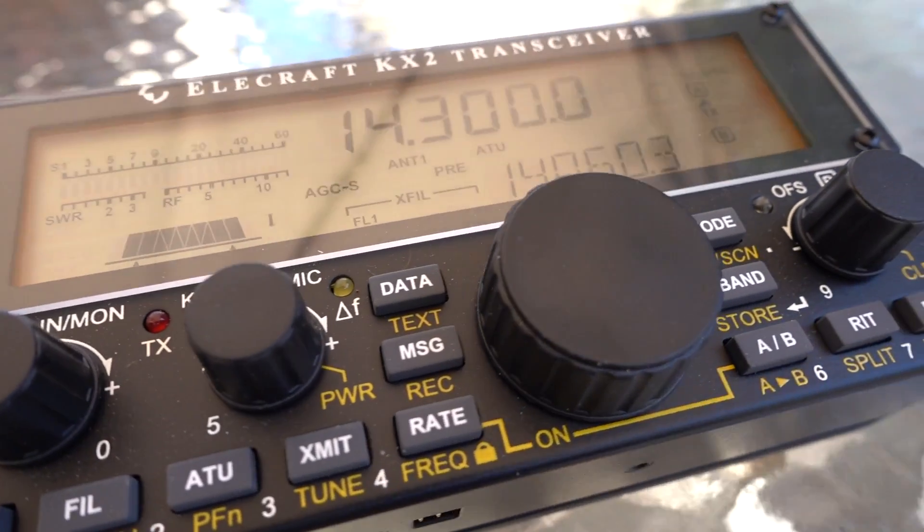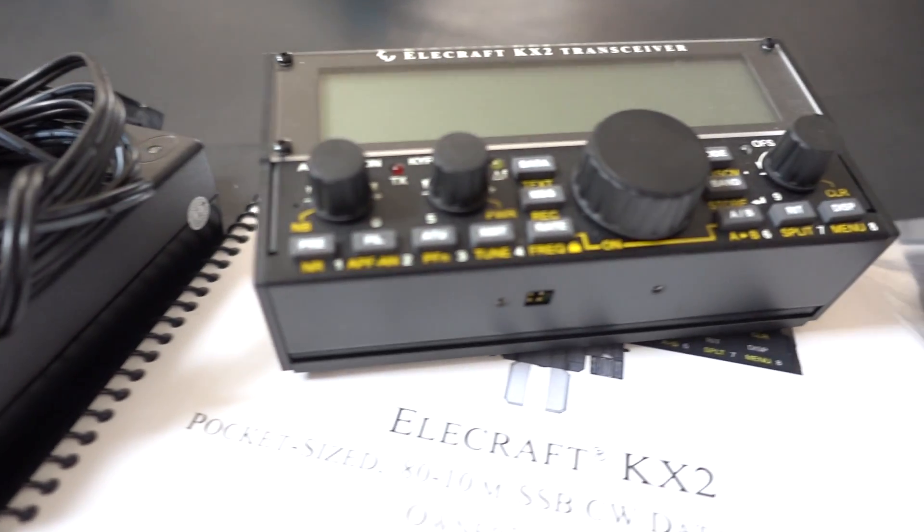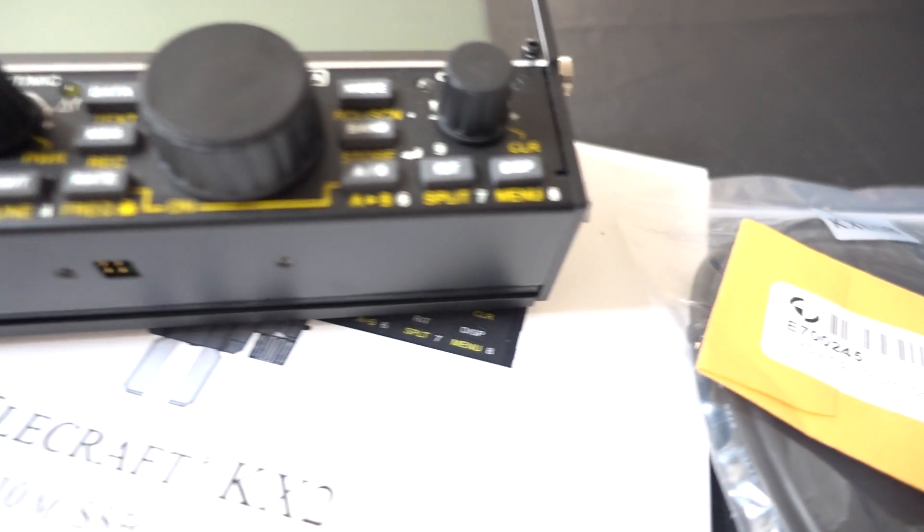Keep hitting that subscribe button. Keep sharing these videos on Facebook, Twitter, and everywhere else you can think of. Let your ham radio clubs know locally where you're at and get more people to subscribe. We're getting much closer to that 5,000 subscriber mark where I'm giving away this KX2. I'd actually like to give this radio out before Christmas, and I think we can do it. I'm Bob, K6UDA, and I'm out of here.